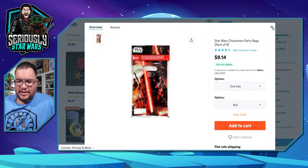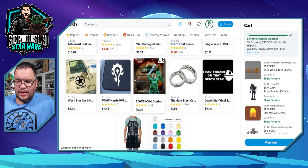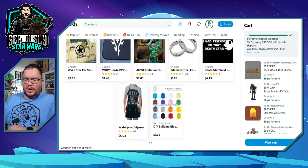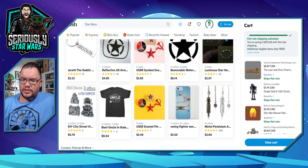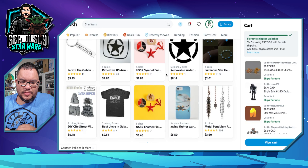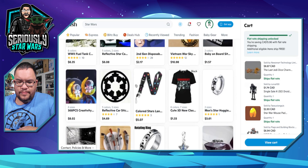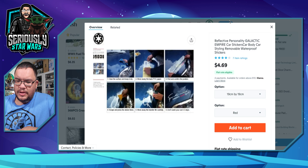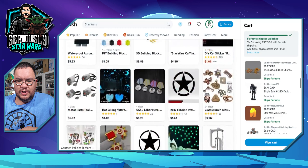There are party bags, a waterproof Darth Vader apron, a 'best uncle in the galaxy' shirt — no thank you. There's also a reflective personality Galactic Empire car sticker. I think I'm going to up the budget because there's not a whole lot here.